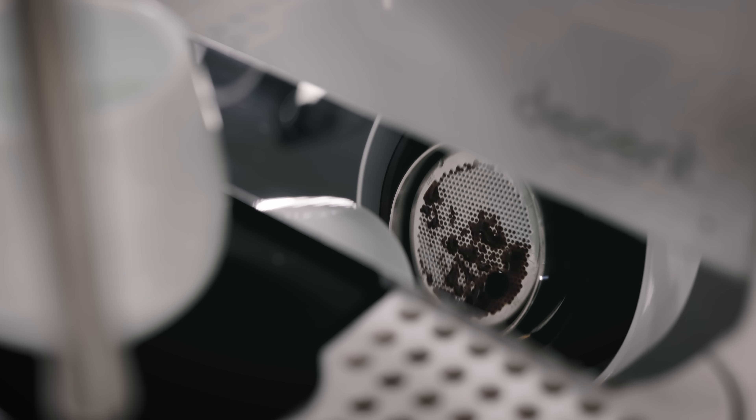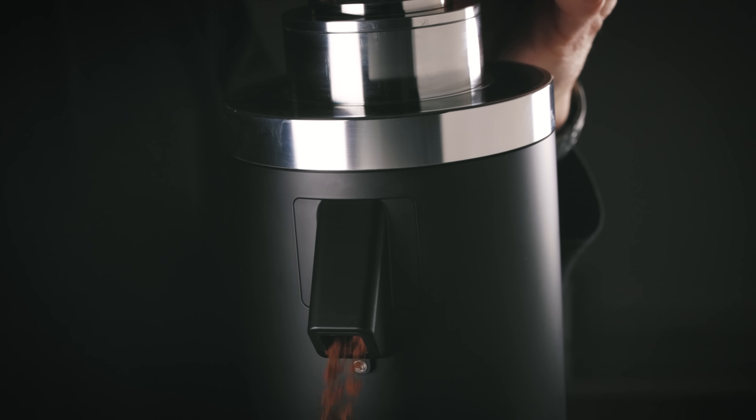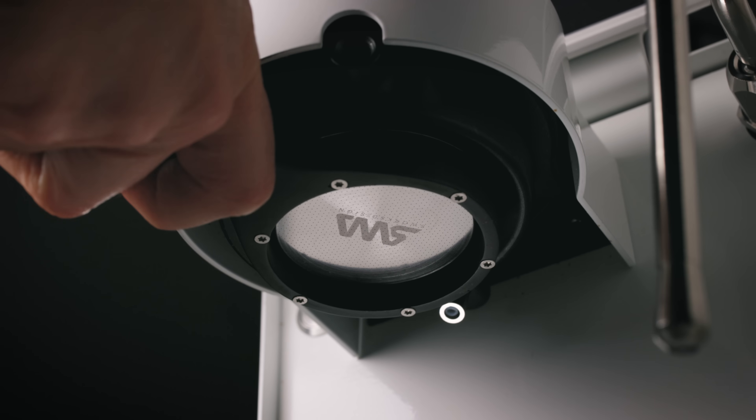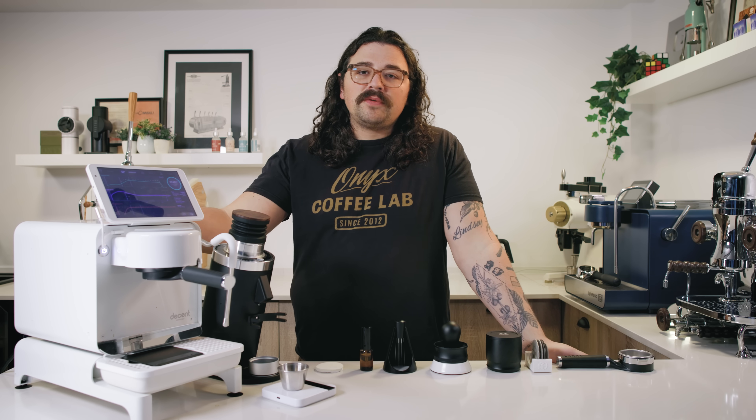The machines I'll use are the Decent DE1 XL and the DF64 Gen 2. I'm going to be using a flat nine bar profile on the Decent to replicate what the majority of you all are using. This is not necessarily my preference nor is it not my preference — it's just what was on the table from testing that I was doing yesterday.